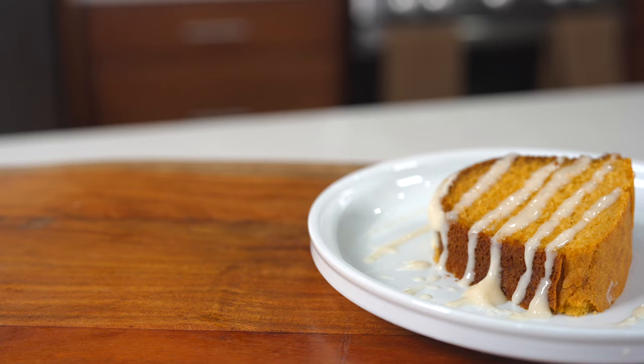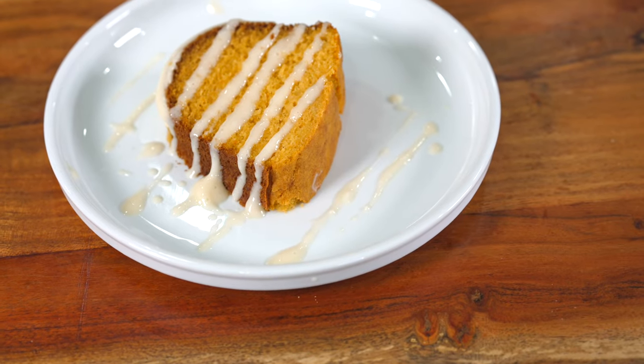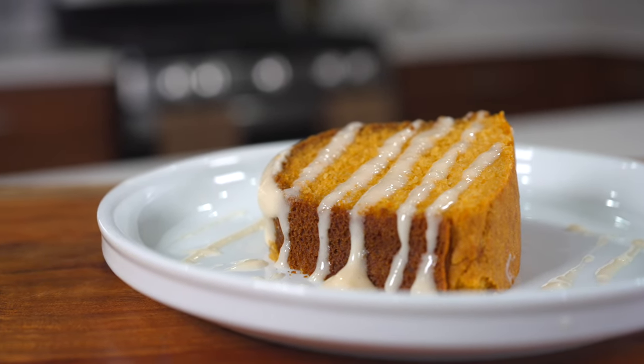Hi everyone! Welcome and welcome back to my channel. So last year I made a cornbread recipe video, and a lot of you guys were telling me that was a cake video. Well, today we are back and I'm going to show you guys how to make this delicious sweet potato cornbread cake. Okay, it's a cake.